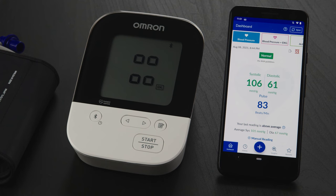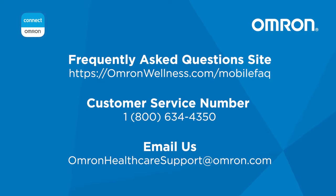Congratulations! You're all set! If you continue to experience issues, please refer to our frequently asked questions at omronwellness.com/mobilefaq or contact customer service at 1-800-634-4350.